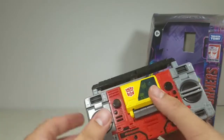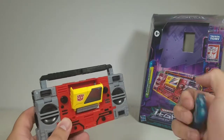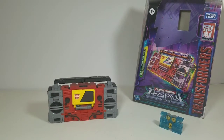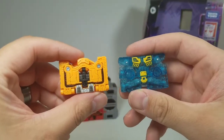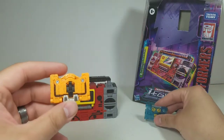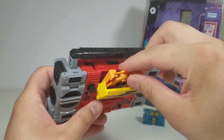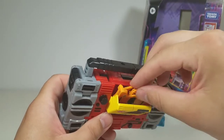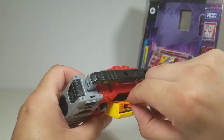Now for how the boom box works — press the button, it opens the chest, you can remove Eject, and close the chest. I also brought in another cassette from the Generation Selects line to see if it fits. Flipping it around — it actually worked! Very cool, and it opens. Getting them out is a little tricky though.